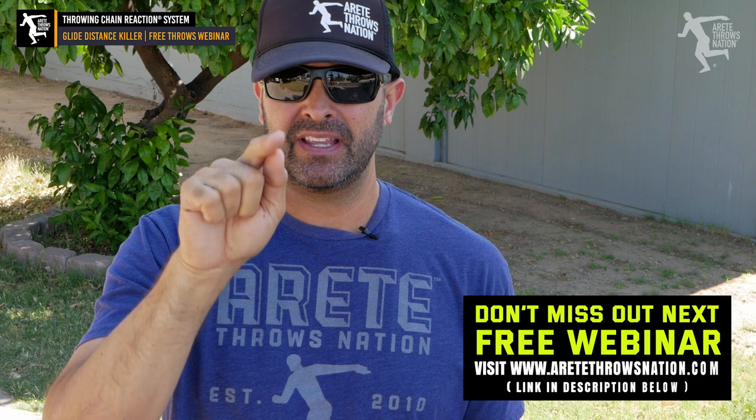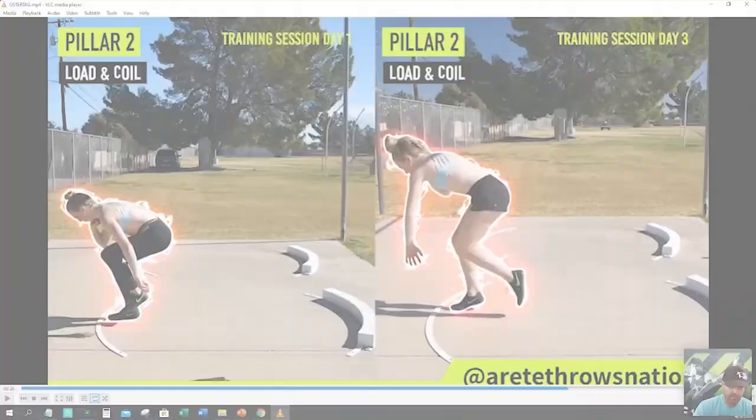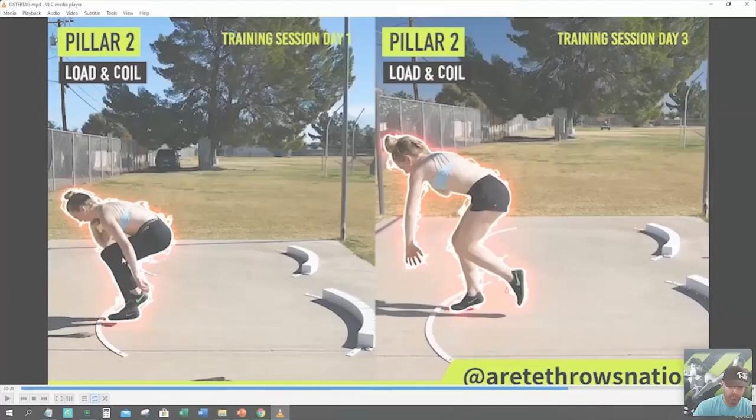We're always trying to put out some good quality info to help you guys get better direction and learn how to get better faster. She was really pulling the kick leg way up, and you can see how the shots back — the legs are more into the throw, hips are more in.